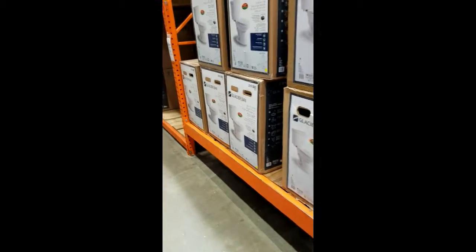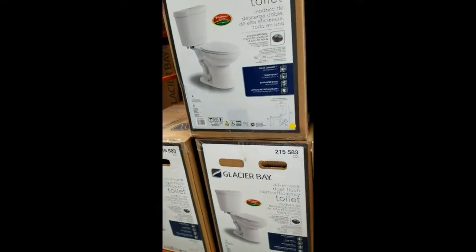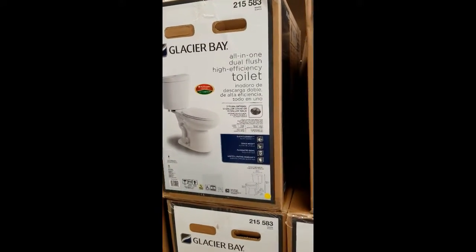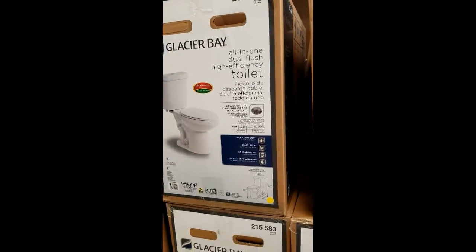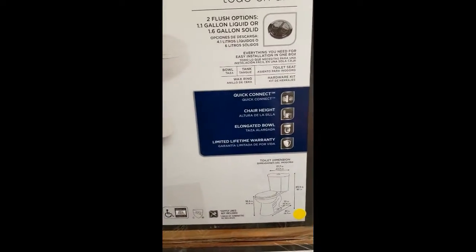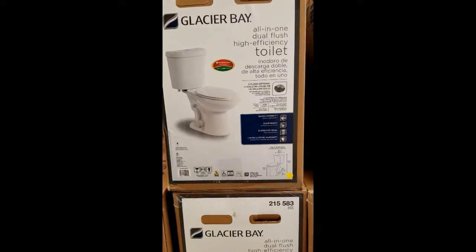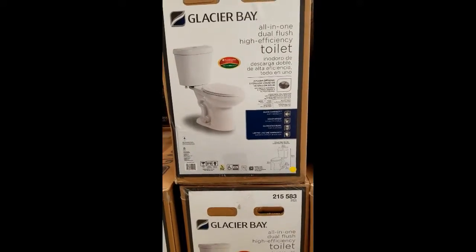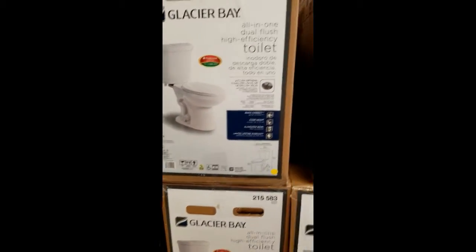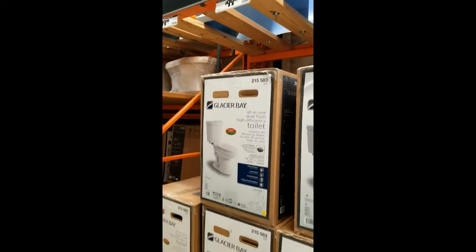I'm looking for the toilet that my mom used in her bathroom when we did her bathroom. I think this is it right here. It's a pretty cheap toilet but it works really well — it has a high seat and I definitely did not want a round bowl. I think this is the one, plus it has a dual flush which is what I really wanted. I didn't want to get an expensive toilet because this room honestly isn't going to be used a lot as far as the toilet. So this is it — it's $99 and I'm about to go get it.